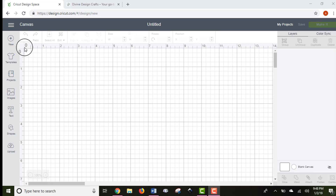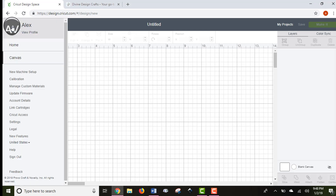We'll start in the upper left-hand corner. These three lines are a drop-down menu showing information for your Cricut account. You won't use this a ton, but there are a couple of important things in here. If you're doing a print-then-cut project, you need to calibrate your machine using this function. You can also set up your machine here and link it to your Design Space account if you get a new one.